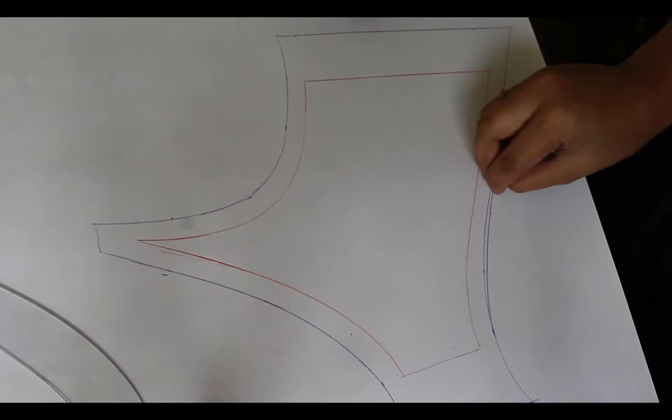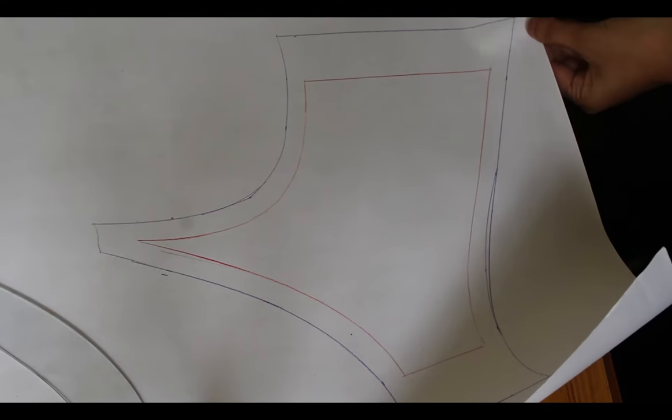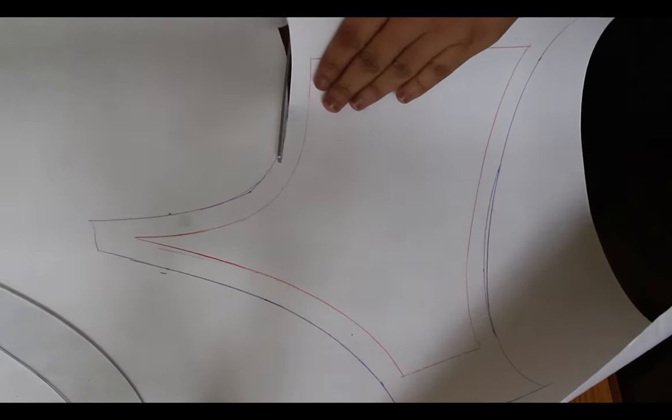Now, as you can see, on the curvy edge I have given half an inch sewing allowance and one inch on either sides.